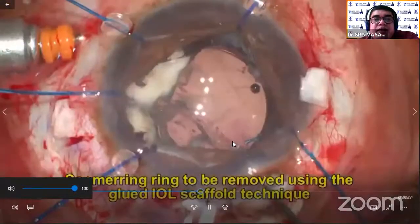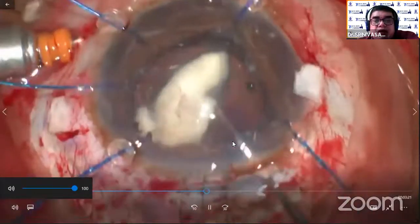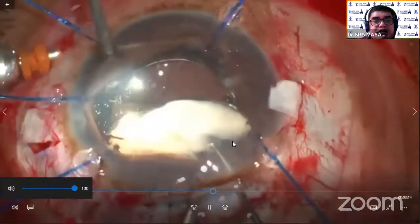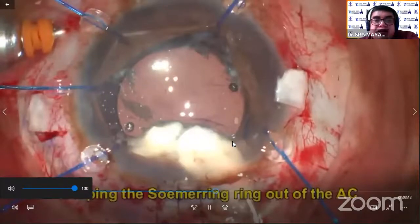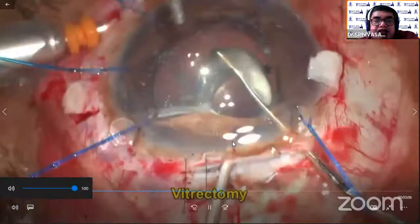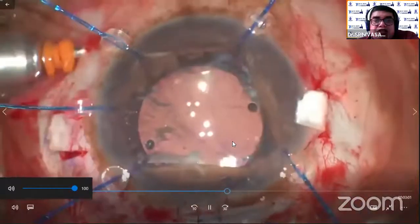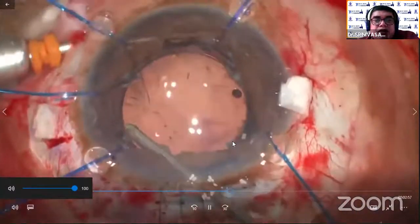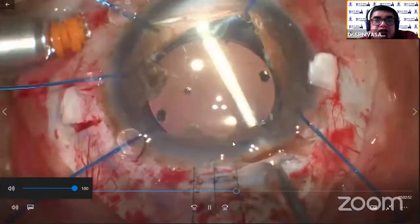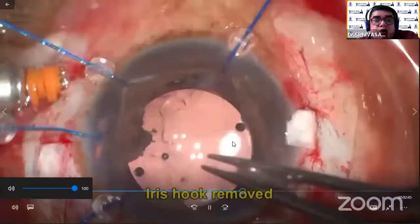Now the iris hook is inserted and separated, and the Soemmering's ring which is dislodged is brought to the main port. This Soemmering's ring removal is very essential because it will produce continuous opacification, intraocular pressure, PAS, peripheral and intraocular — all these things. Remove that slowly, or you can use a retractor if necessary. Gently remove that. In all these situations, we always use an endoilluminator. Again, miotic is done to create easy maneuverable movement of our instruments. Now by removing the Soemmering's ring — remember I kept the glued IOL as a scaffolding — gently the iris hooks are removed one by one.